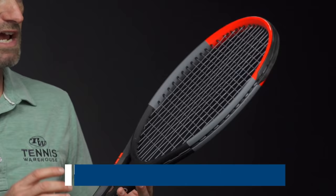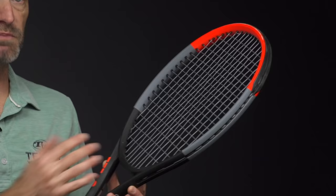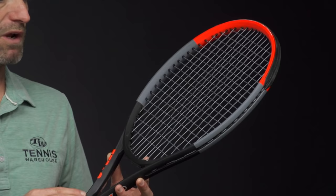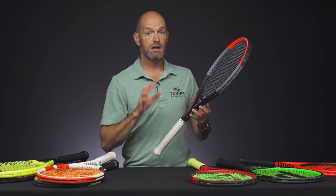Next up, we've got a racket that's loaded with feel, and that's the Clash 100 from Wilson. This 100 is a nice, light, fast-feeling racket, and so that's why I grabbed the 100 — it just comes around so quickly. If we want to get a lot of speed and a lot of spin on the ball, this is a great way to go. It's got some nice flex to it, too, so you get a lot of feel out of this racket — more than you would expect from a thicker-beamed, sort of power-oriented racket.